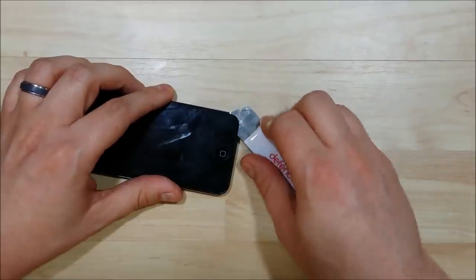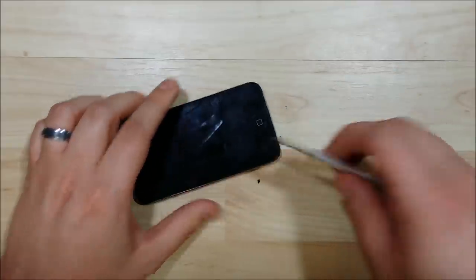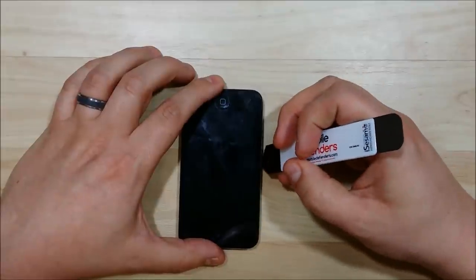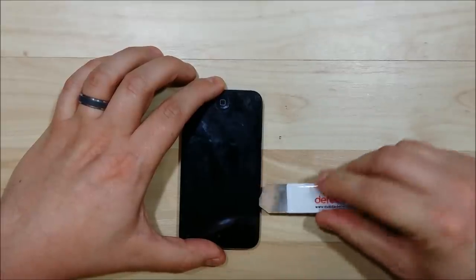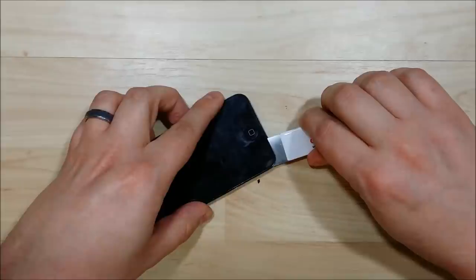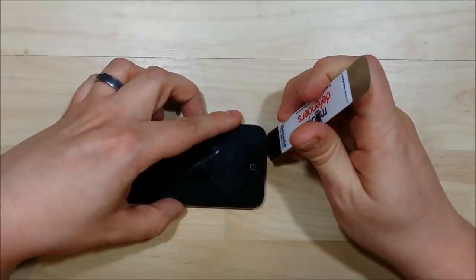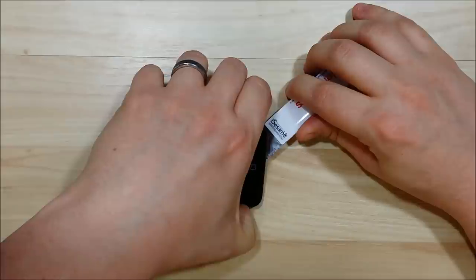Go ahead and slide the pry tool in between the LCD and the black bezel and start prying the glue off. Be nice and gentle as you go around the bezel and be careful of the home button — we don't want to damage that. At the bottom portion where the larger black area is, you can put your pry tool in a little bit deeper. Be careful around the top area of the LCD as there are some ribbon cables and LCD connectors up there.